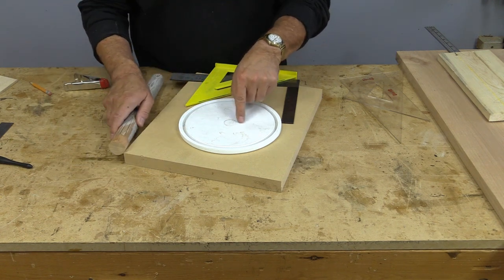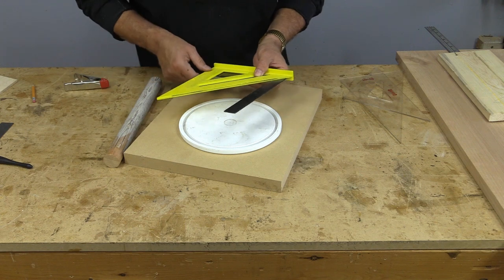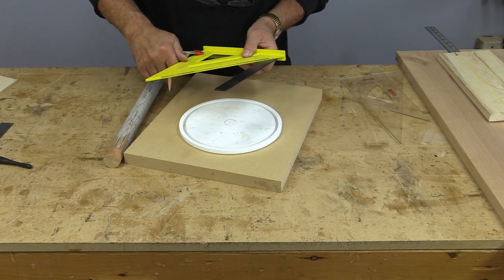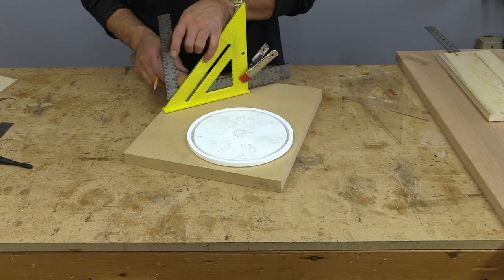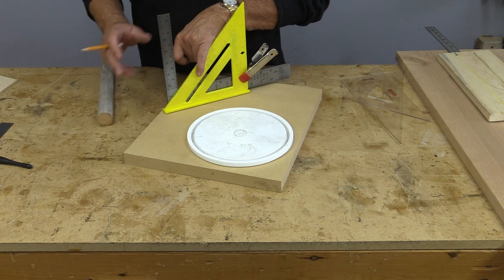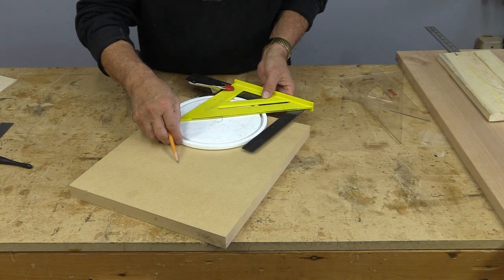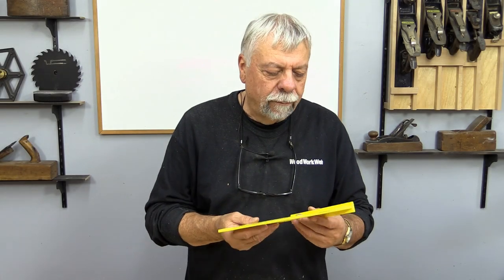Sometimes I need to find the center of different things — maybe a dowel or a lid I'm making a pattern for. A quick way to do that is to get a square and a triangle — a construction triangle works fine. Clamp them so they don't move, place the angle right in the V of the square, then put a dowel in there, hold it, and make a mark. Turn it 90 degrees, make another mark, and there's the center of your dowel. The exact same thing works with a lid — draw a line, turn 90 degrees, draw another line, and where those lines intersect is the perfect center of your circle.